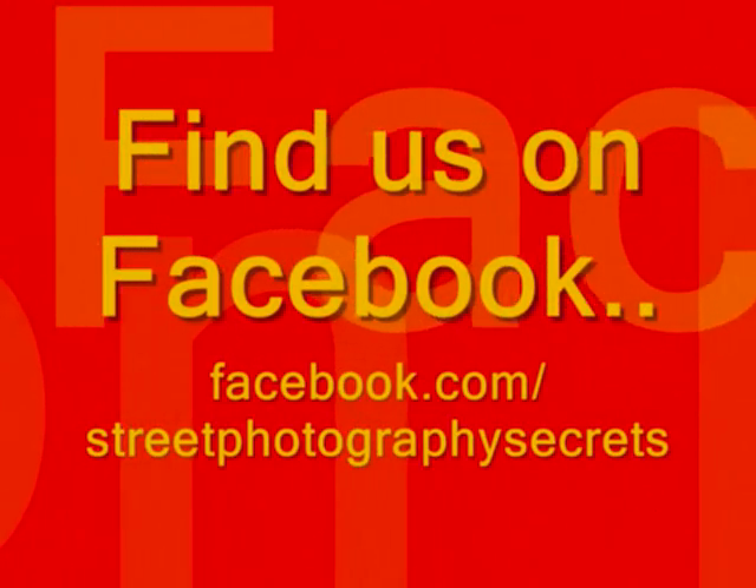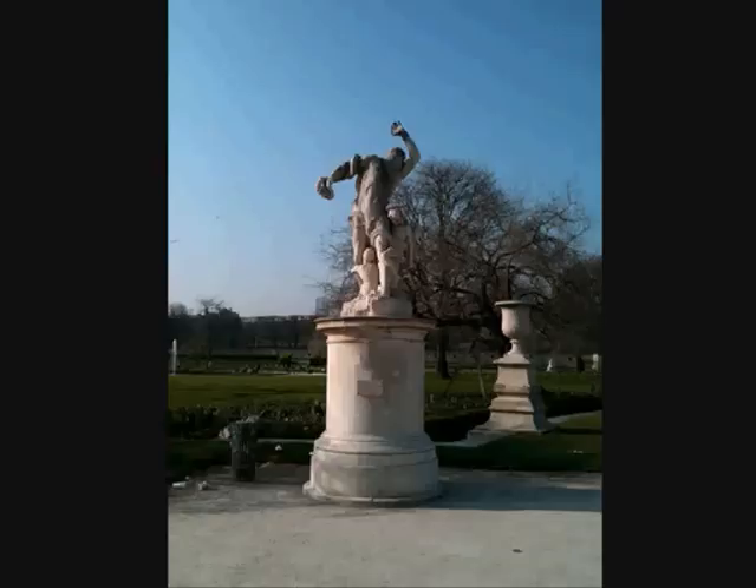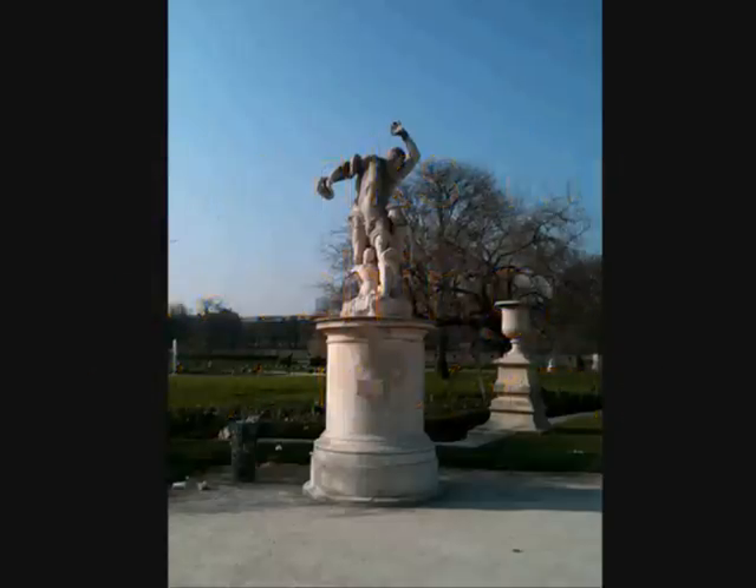Street Photography Secrets: One Minute, One Photo, One Tip. Hello everyone and welcome to another Street Photography Secrets Hints and Tips with me, Sab Will, your resident friendly Paris street photographer. This is a statue.